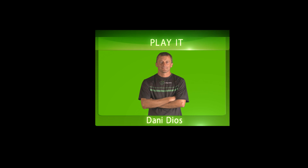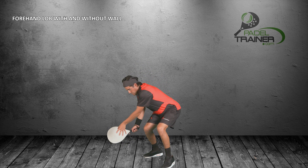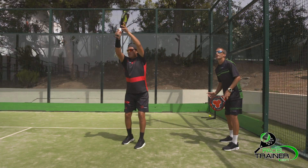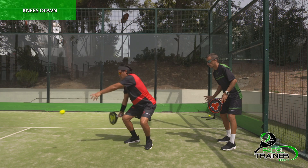On today's video we will have a look at the technique for the forehand lob, a very effective shot to be played when your opponents are at the net. The objective of the lob will not be only to move your opponents back but also to create a space between the players and the net, allowing you to drop the ball down to their feet.